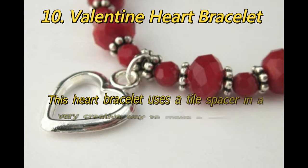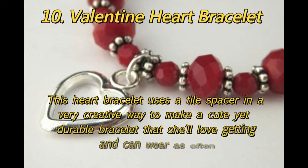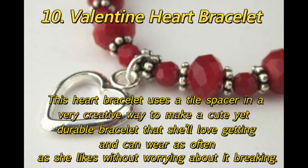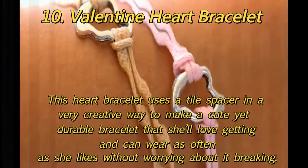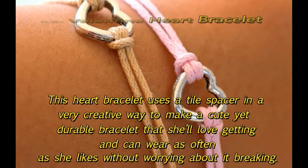10. Valentine Heart Bracelet: This heart bracelet uses a tile spacer in a very creative way to make a cute yet durable bracelet that she'll love getting and can wear as often as she likes without worrying about it breaking.